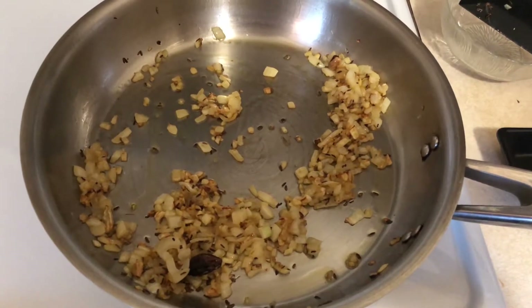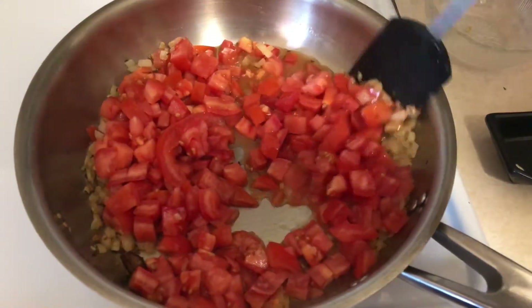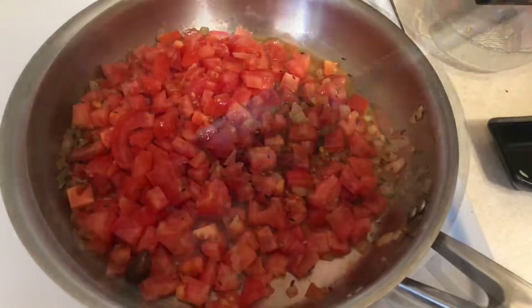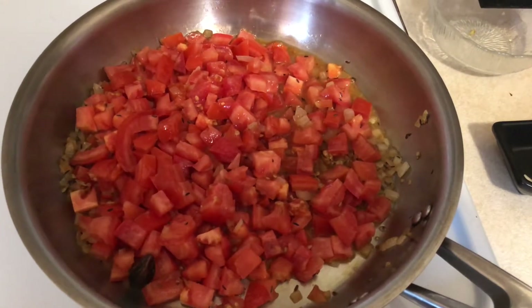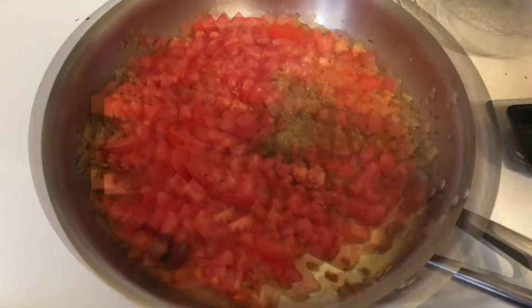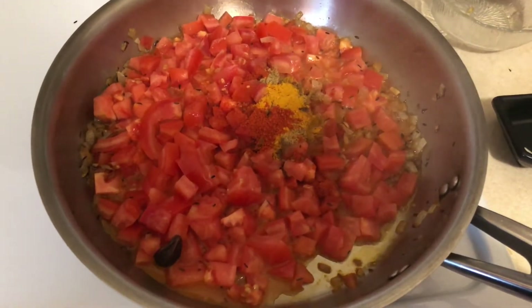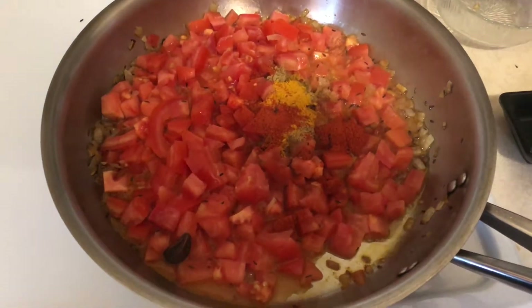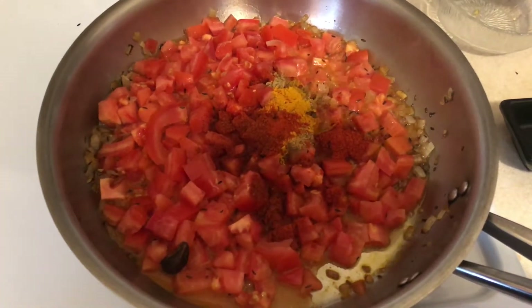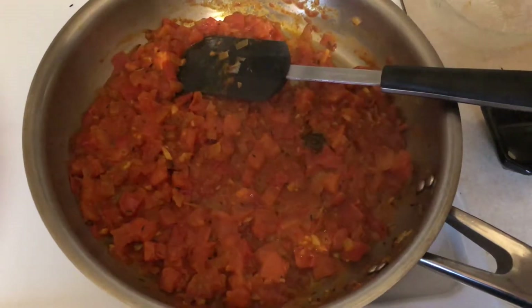Next I'm gonna add in all of my tomatoes and give that a nice mix. Now the exciting part — we're gonna add all our spices in. You can see I love tomatoes just by how many I'm putting in this dish. So first add your ground cumin, ground coriander, a bit of turmeric for that bright yellow color, a little bit of Kashmiri red chili powder to give it some more redness, and finally for some extra heat — completely optional — some cayenne pepper. At this point I also want to add in my salt to really help cook down those tomatoes. The tomatoes are really nicely melted now.